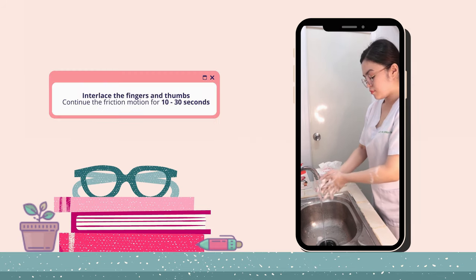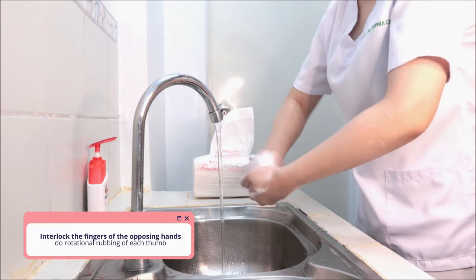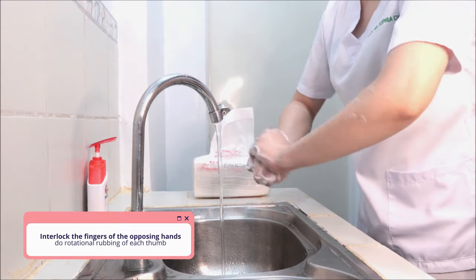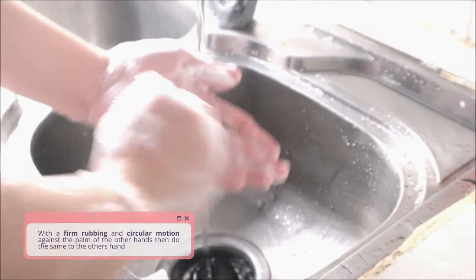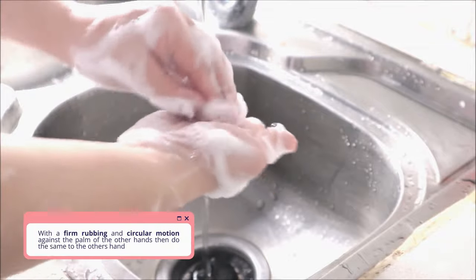Interlace the fingers and thumbs and move the hand back and forth. Continue the friction motion for 10-30 seconds. Interlock the fingers of the opposing hands and do rotational rubbing of each thumb. With firm rubbing and circular motion against the palm of the other hand, then do the same to the other hand.